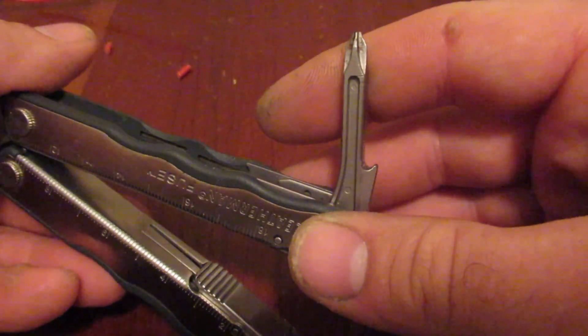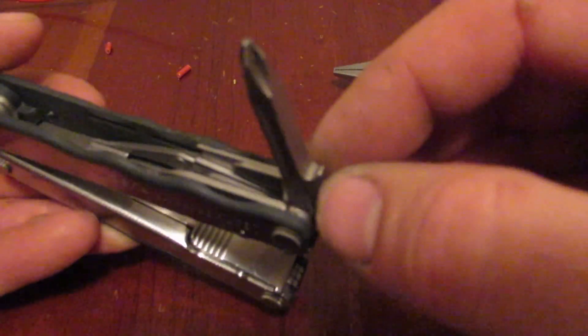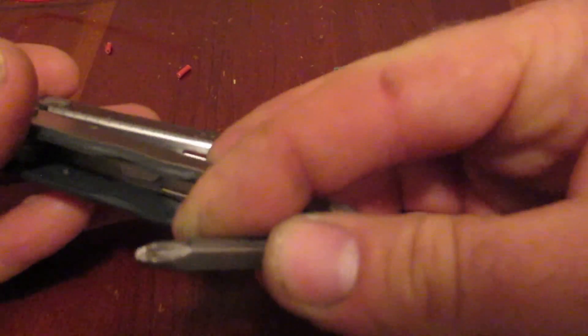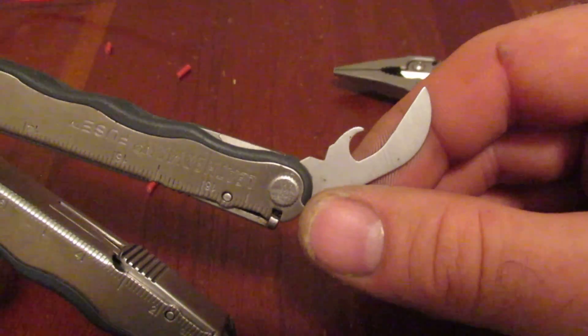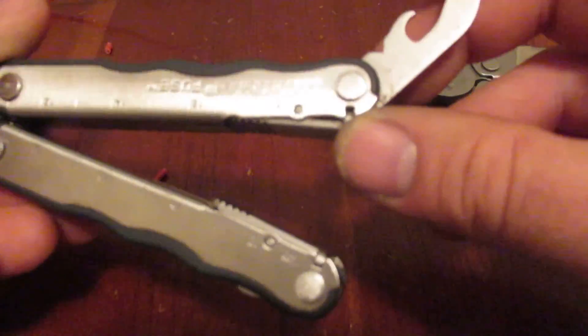One of the things you'll notice is it has this 3D or 4D bit driver here with a Phillips head. I believe Leatherman has a bit adapter that goes over this and that allows you to expand your tool a lot more. This is a really nice Phillips head with a really nice long reach on this tool. We also notice a fairly normal can opener and the wire stripper combo tool.